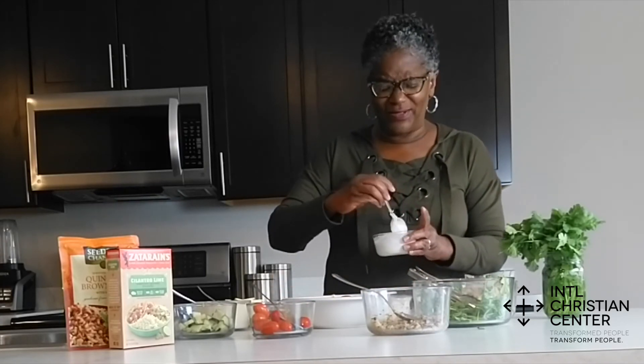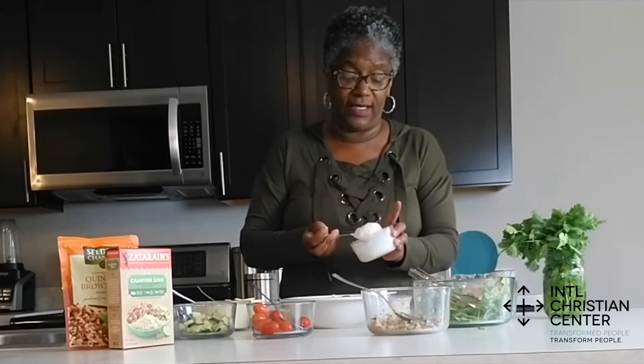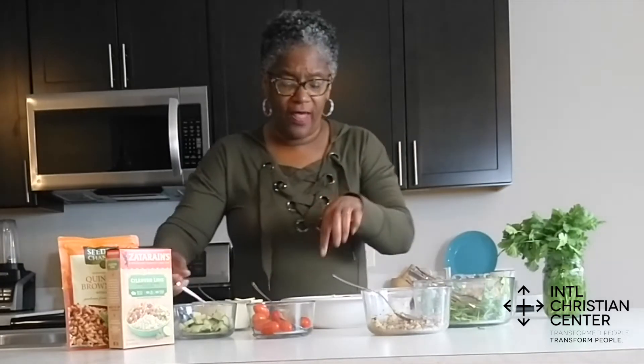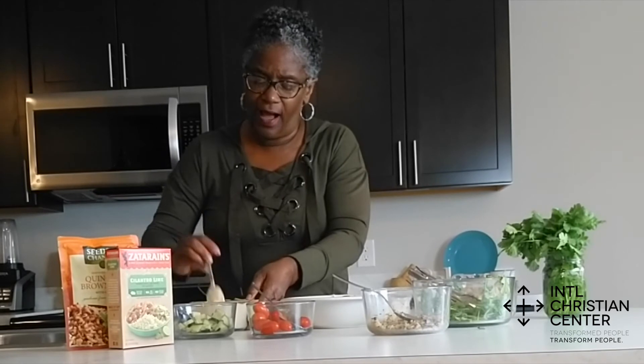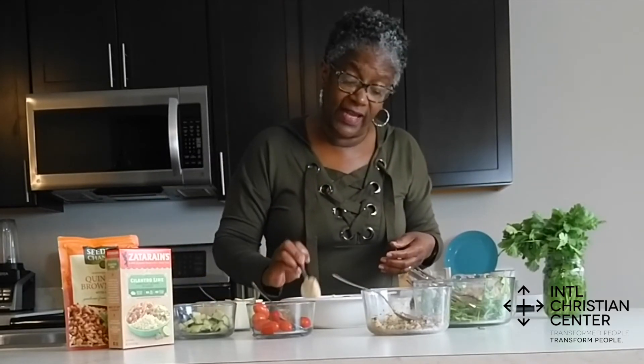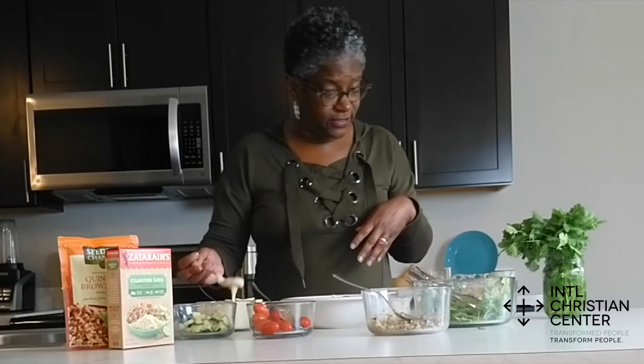Then beside that, I'm going to take some Greek yogurt. The first time I was like, that's weird — but don't knock it until you try it. The Greek yogurt with the hummus is really good. And then over here by my chicken, I'm going to give it a little lemon tahini sauce, and that is very flavorful and very good also.